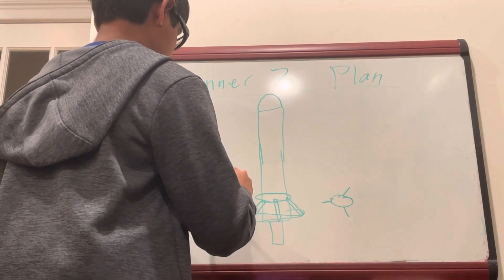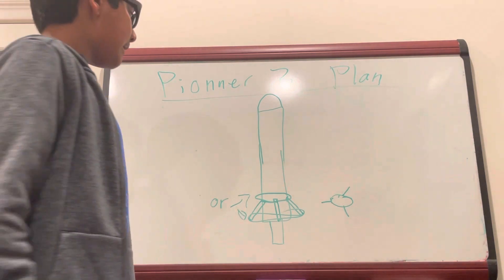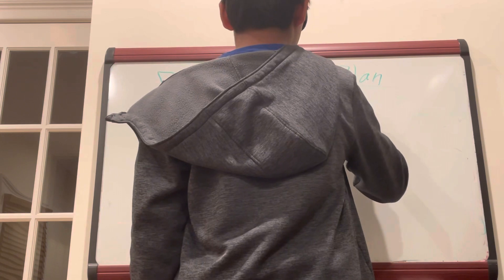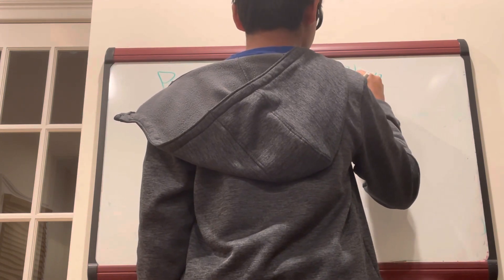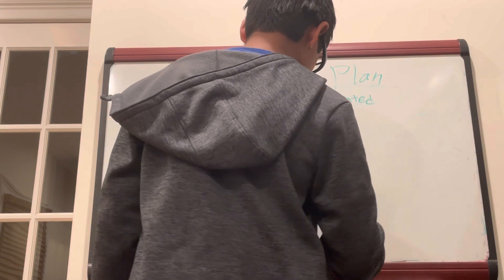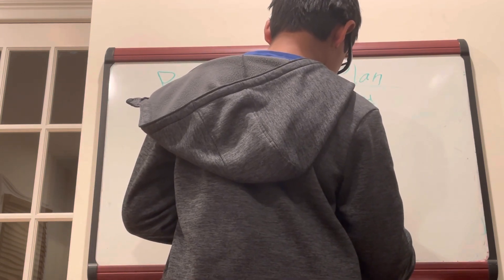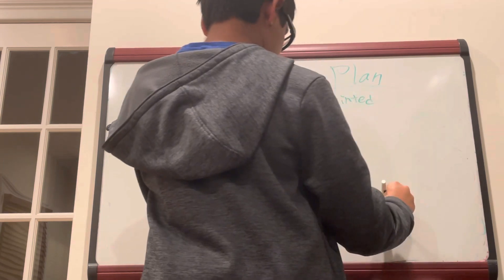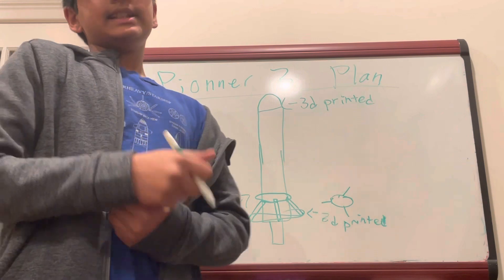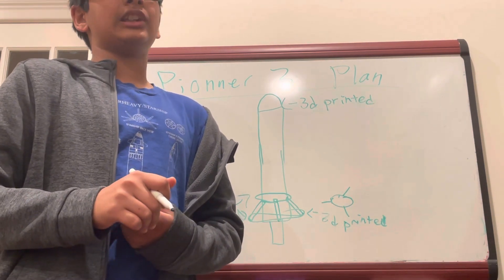Our nose cone is going to be 3D printed, just like this. The fins are also going to be 3D printed, which will make things more secure. Second of all, it could also take off weight, because taping takes a lot of weight.